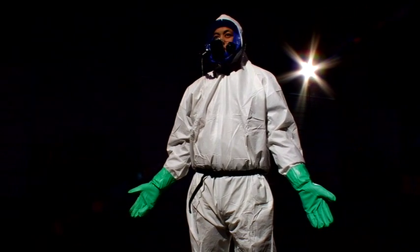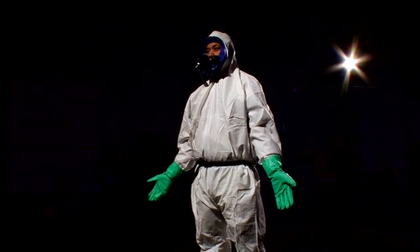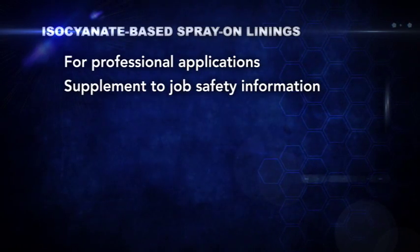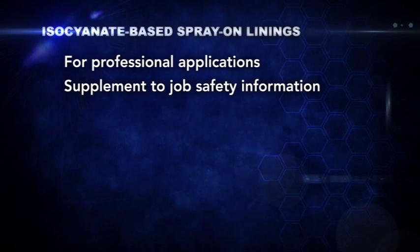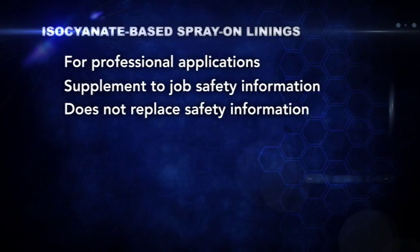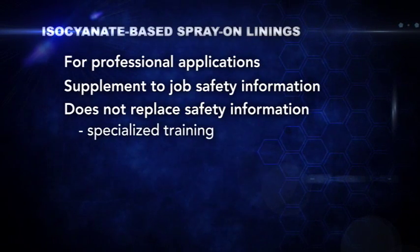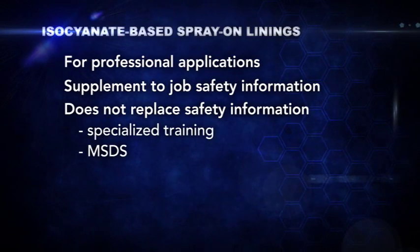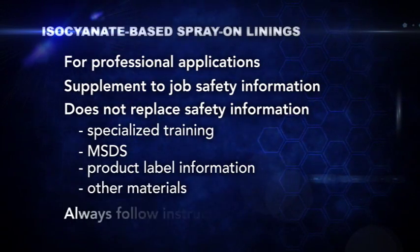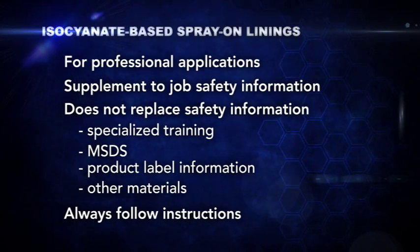This program provides general guidance for how to safely apply spray-on lining systems. It's intended for professional applications and is a supplement to other job safety information you already have or will be receiving, and is not intended to replace any other safety training or information your employer has provided, such as specialized training, material safety data sheets, product label information, and other materials. Always follow the specific instructions provided by your employer and the MSDS.